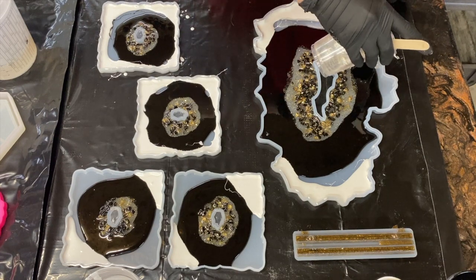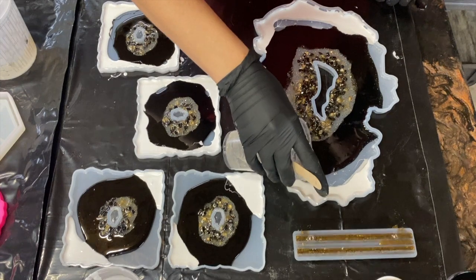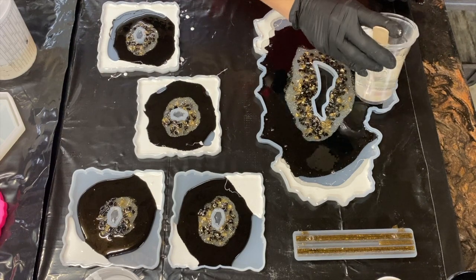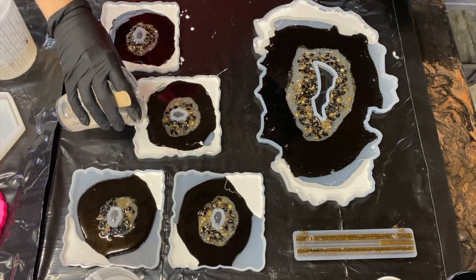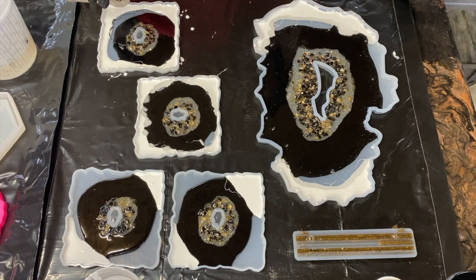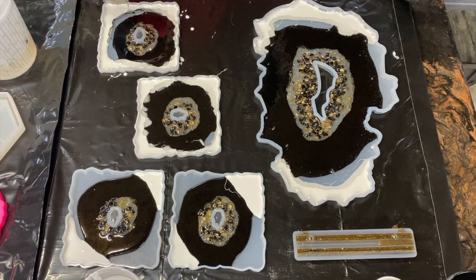I'm going to come in with just clear epoxy. I'm using this to help push out my white on the outside and to push in the black a little bit more, and then I'm just going to blend the two colors together. In order to do this, I just use a toothpick or a popsicle stick. Now, you want to keep in mind you don't want to actually scrape the bottom with this stick, otherwise you will leave marks in your silicone mold.